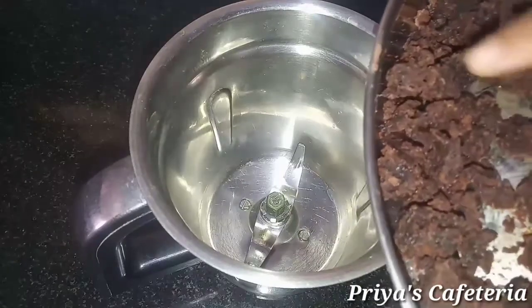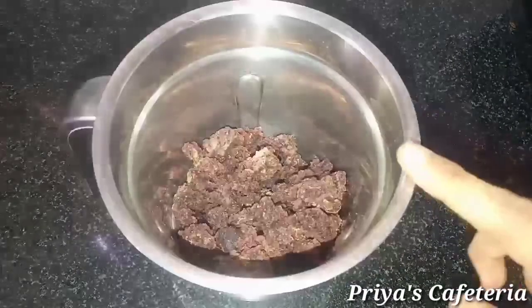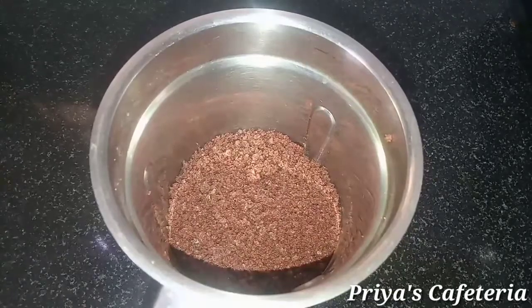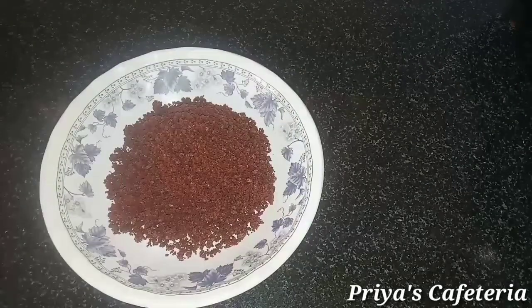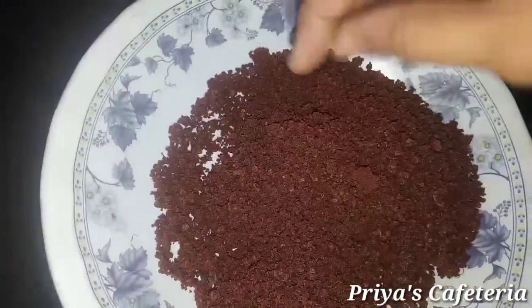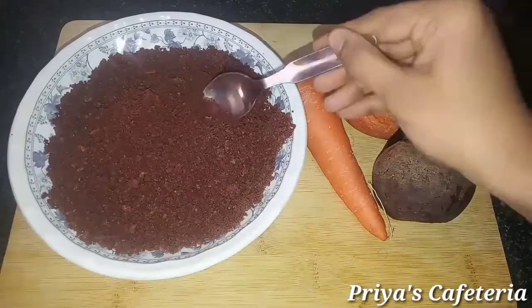It will melt in the heat. If you want to close the bowl, close it and put the lid on. Then you can add it to the bowl as needed.